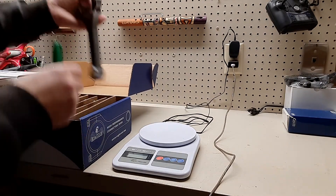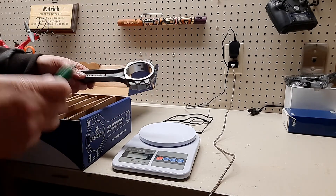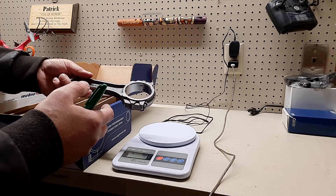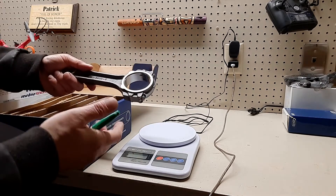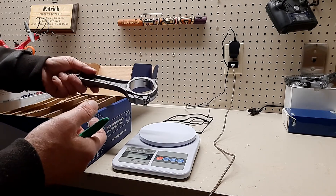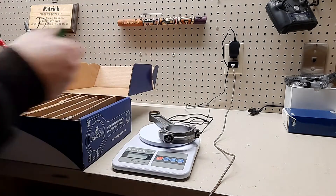I wrote the numbers on the connecting rods. I ended up leaving some of them at 765 to 767, but I matched them up with the other pistons and whatnot - I'm within a gram. If it was off by more than that I would be really concerned. The majority of the weight on the rod is down here. I know you can set up a whole jig and balance it, but I'm not pushing 7,000-8,000 RPM and not putting boost to this. My engine is going to operate up to maybe 5,000 RPM.